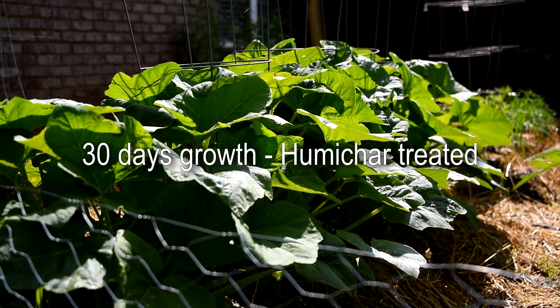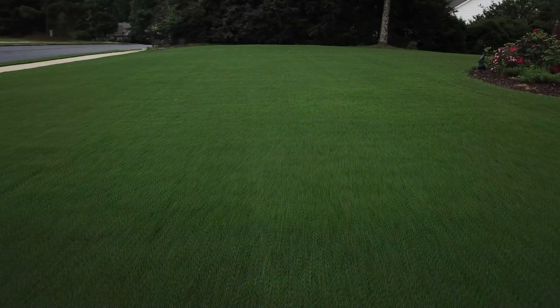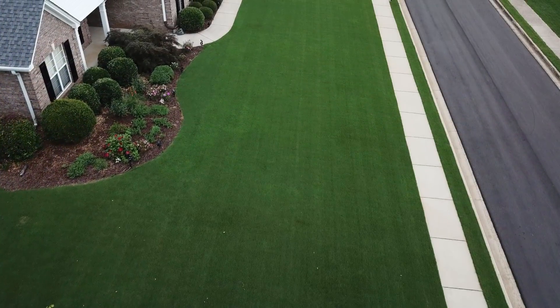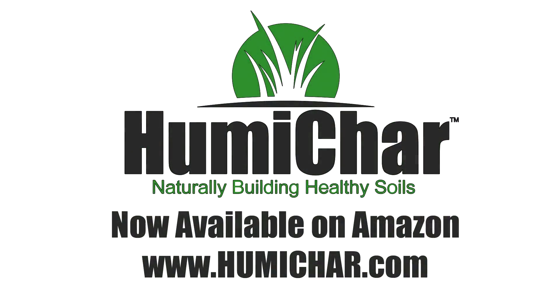Remember, if you truly want to fix your plants and your lawns, you have to fix the soil. Carbon and Humichar are the only way to do this effectively. Visit Humichar.com for more information.